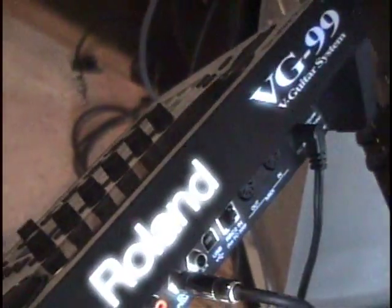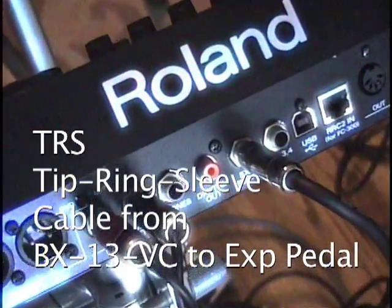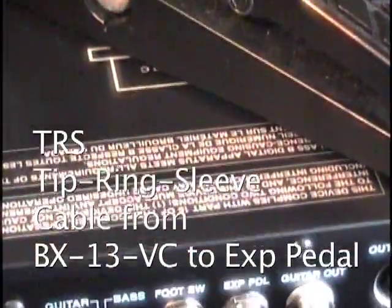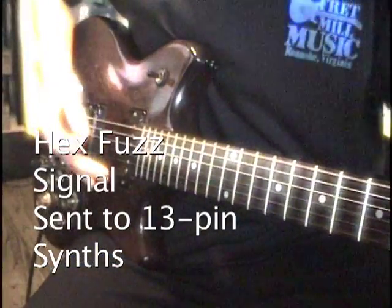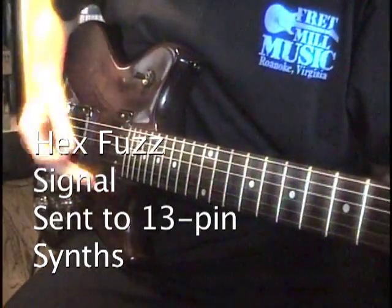This is accomplished by connecting a tip ring sleeve cable from the BX13VC to a Roland device with a Roland EV5 input. In addition, the BX13VC allows processing of the hex fuzz signal from a vintage Roland G202, 303, 505 or 808 guitar synth controller.